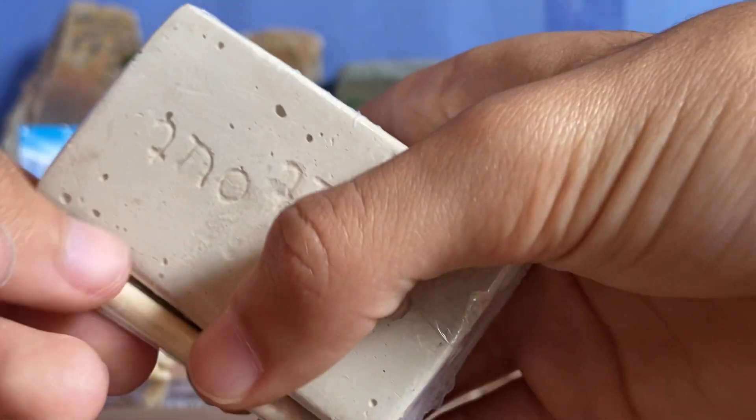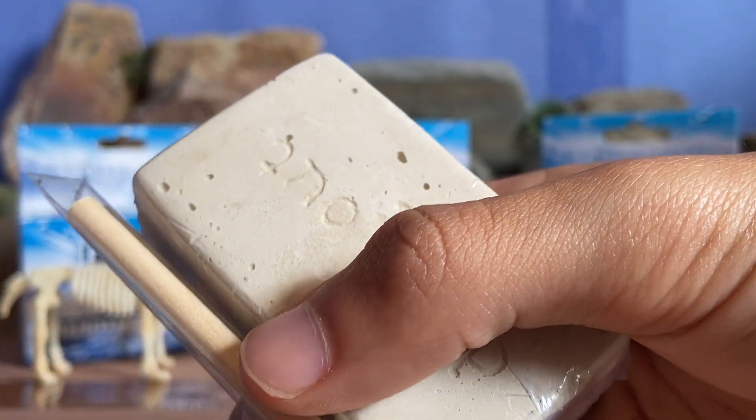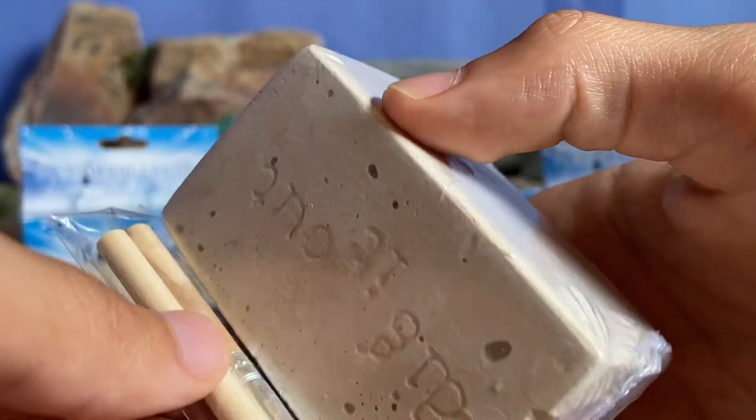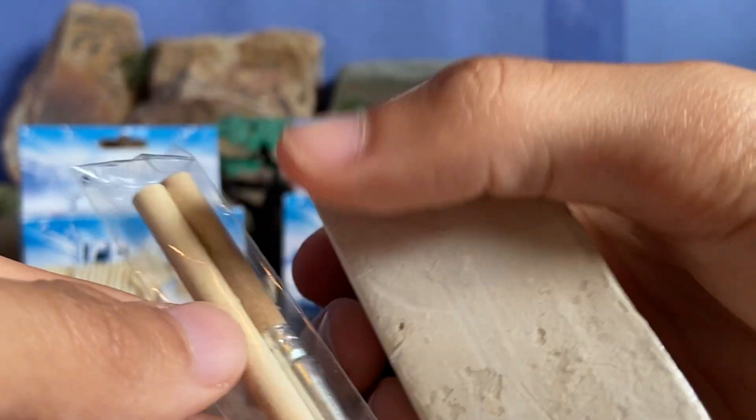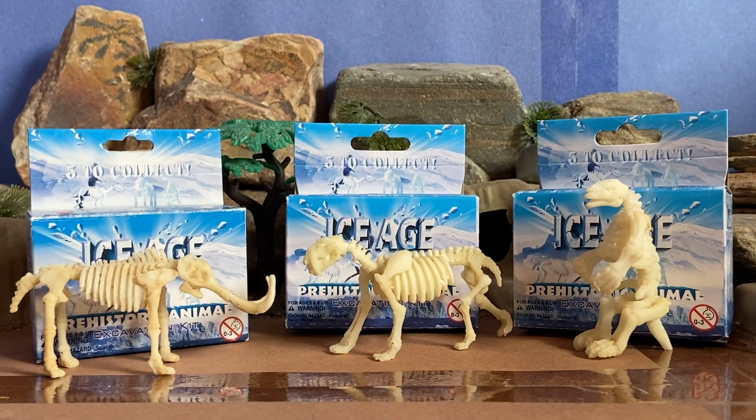I dug out all three of them and had to be very careful, because last time I got these I wasn't very careful and broke a lot of pieces. It wasn't worth my money the first time, but now I'm a little wiser, so I was careful enough to safely excavate these fossils. I haven't dug out the fourth one yet because I already dug out the sloth and the other one's just another sloth.